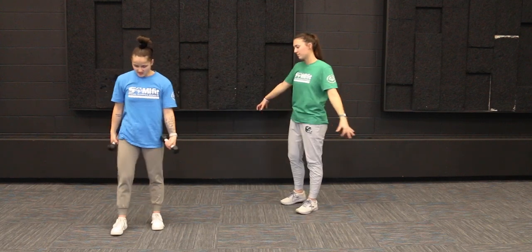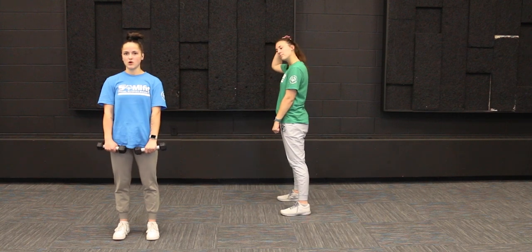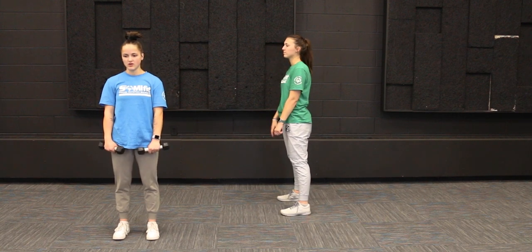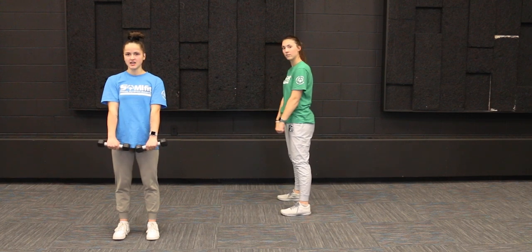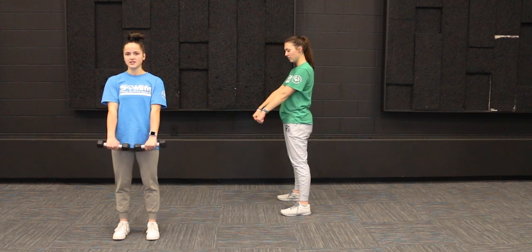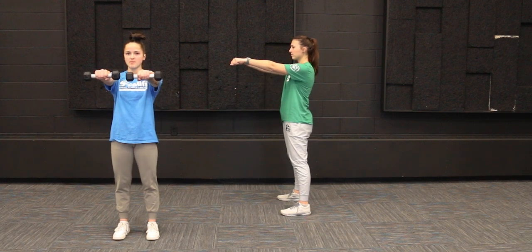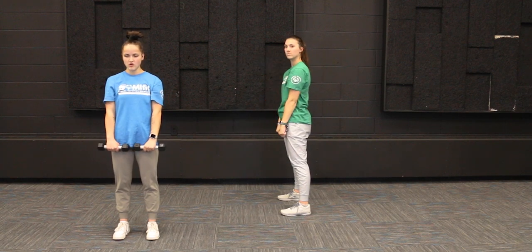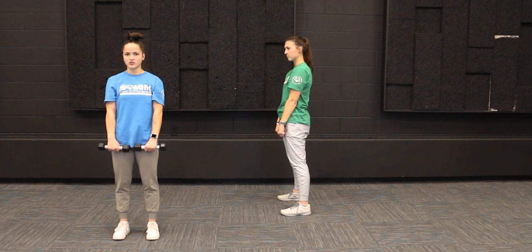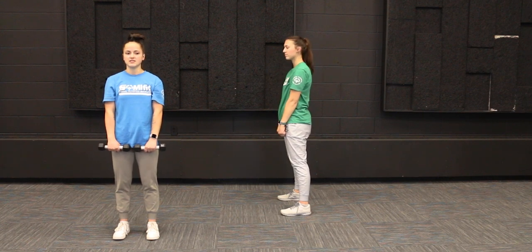Our last exercise is going to be some forward raises. For this one, whether or not you have weights, your palms are going to be facing your body and you can have your hands in fists. You're just going to raise your arms straight up to the level of your shoulder, no further, and then go back down — nice, slow and controlled. Your arms are straight; we don't have a bend in the elbow. We're going to do this one 10 times.